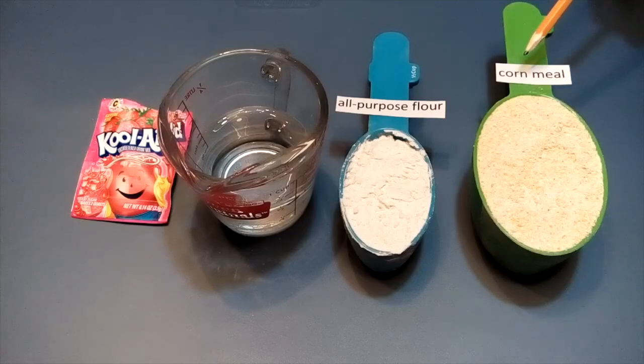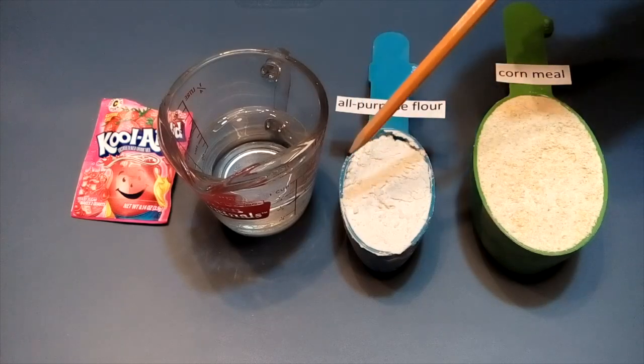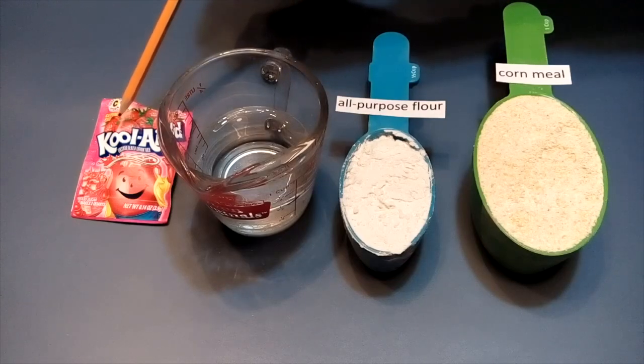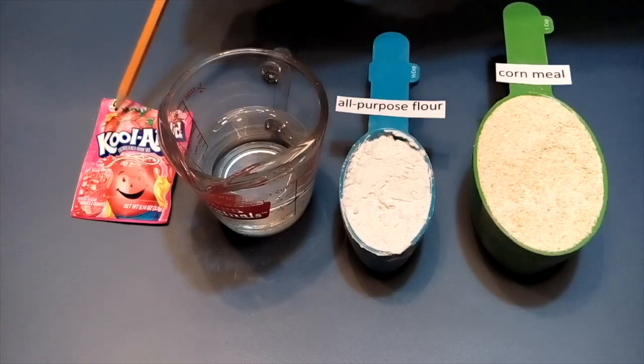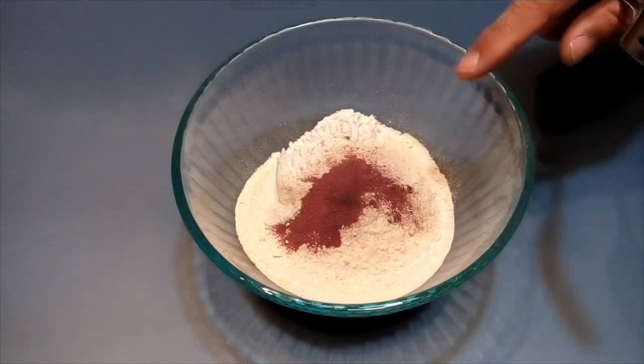One cup of cornmeal. Half cup all-purpose flour. Half cup water. One pack of strawberry flavored Kool-Aid. Put everything in a container.